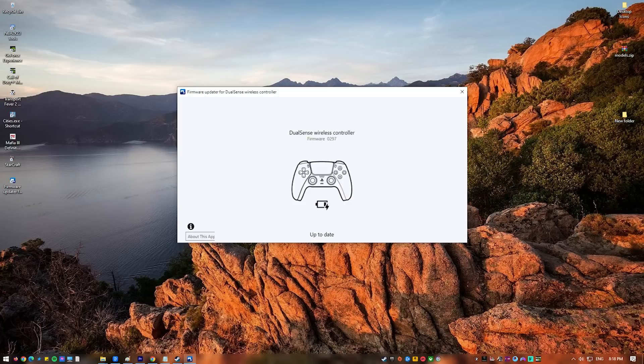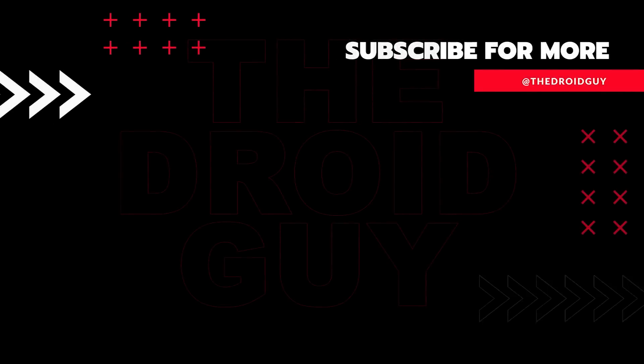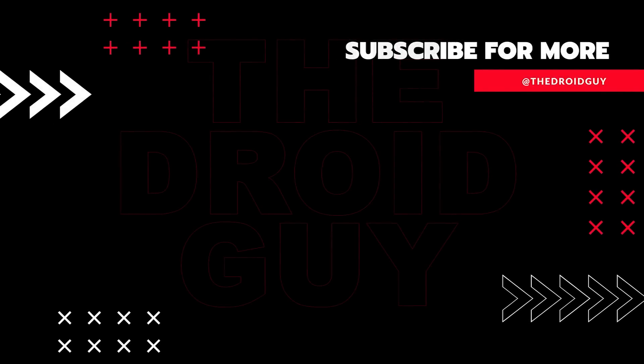When the update is complete, a message appears — select it to finish the process. That's it. If you think that this video is helpful, we would appreciate it if you can leave a like or comment, subscribe to our channel, or share this video with your friends. This can greatly help.